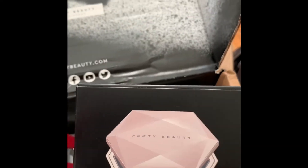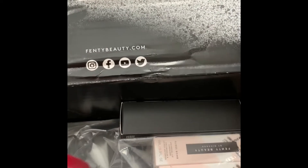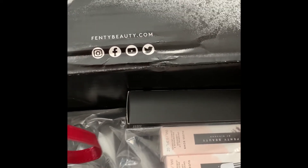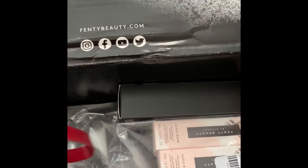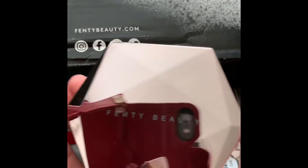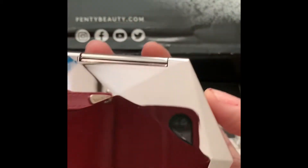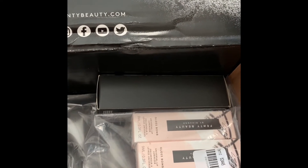I got these two compact mirrors. Look how gorgeous it is — this is Fenty Beauty. This is the correct side, this is what it looks like. I've never had one of these but I've seen it. I just took this polish off.